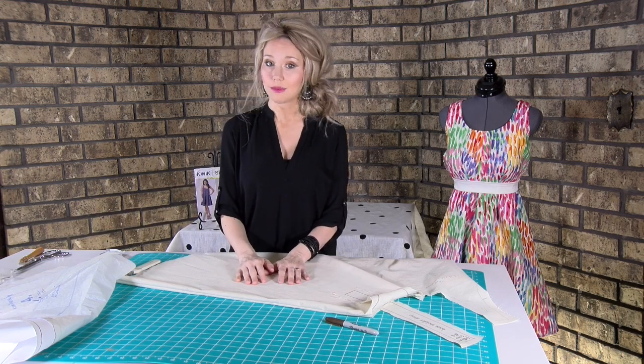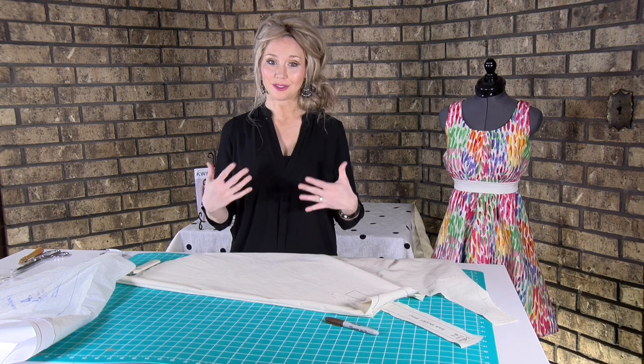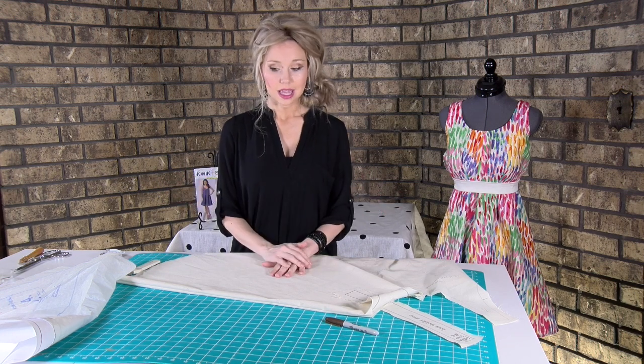We're done with the pattern work for now and we'll begin our actual fashion piece dress in a little bit.